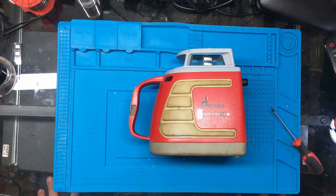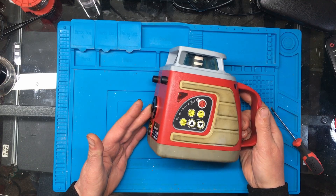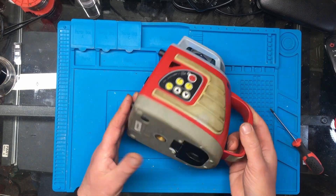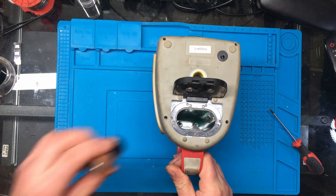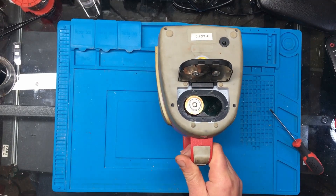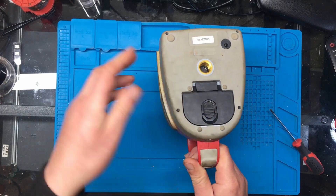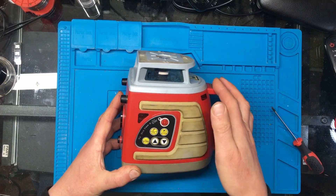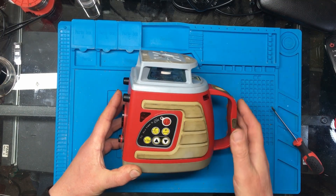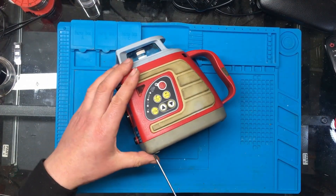In today's video we're going to be looking at the Datum Quattro laser level. This is a friend of mine's - he said it's basically just dead, not doing anything. So we'll pop some batteries in and see what it does. No power, no lights, no nothing. Let's see if we can take it apart.